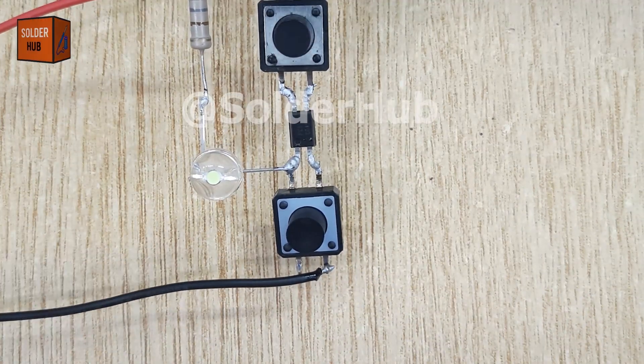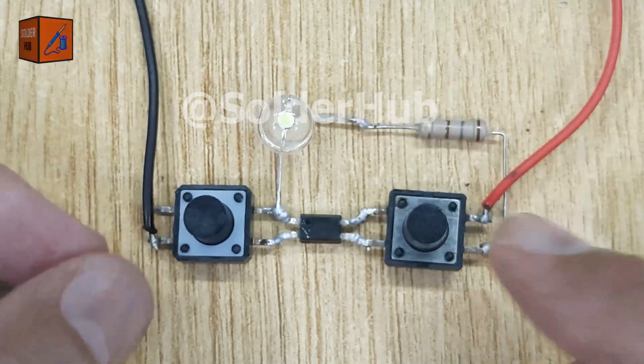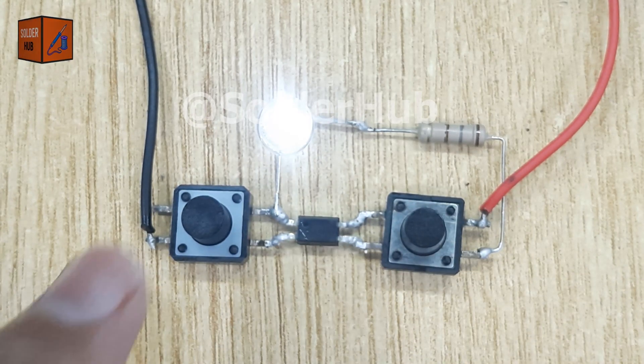And now our smart touch switch circuit is ready. When I press the touch button connected to the positive side, the LED glows instantly. And when I press the button connected to the negative side, the LED turns off smoothly.